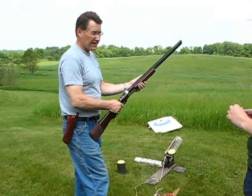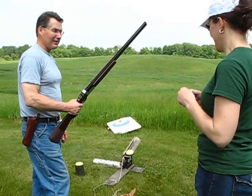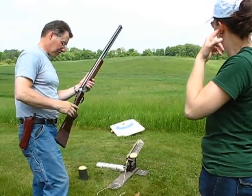Pull the trigger. You want to shoot? I'll shoot the first one. Who knows where the first one's going to go.